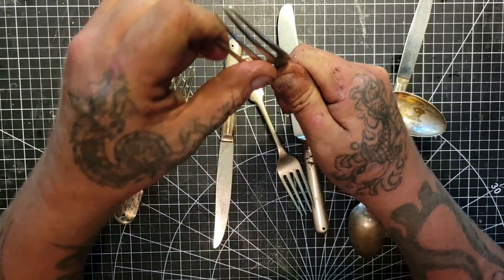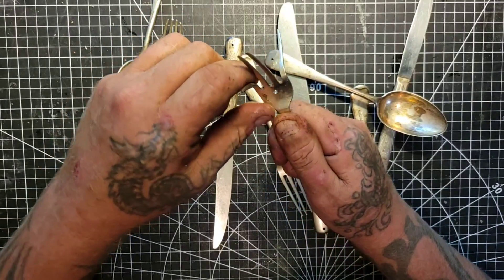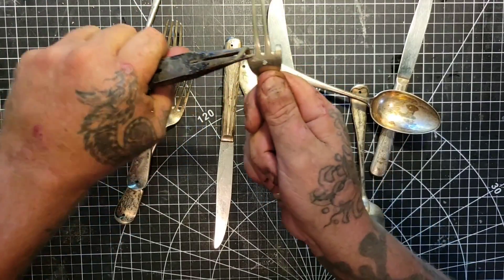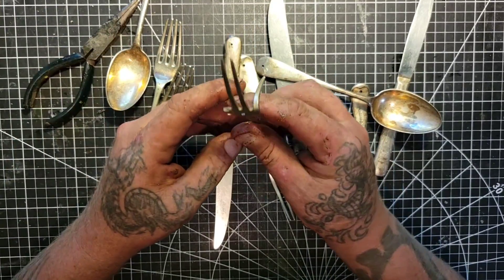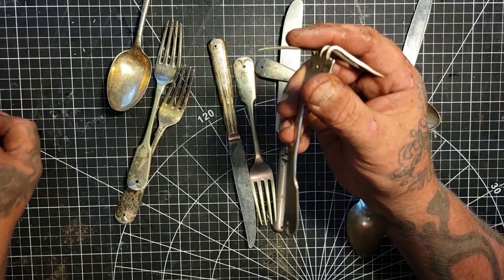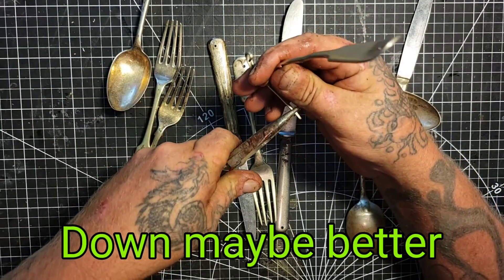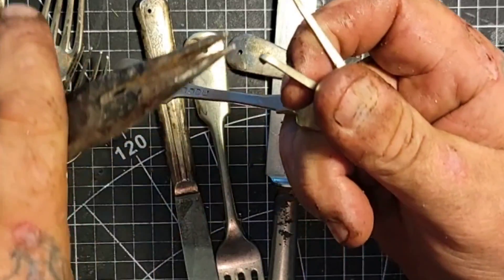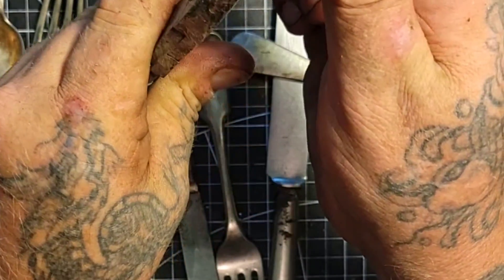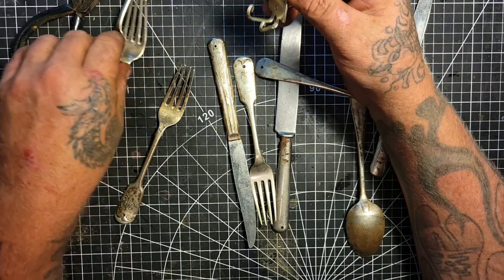We're gonna bend it this way — without stabbing yourself — and then one this way. It helps to have needle-nose pliers, probably. You don't want to break them off like that — that just happened. So with the three-pronged fork, we want to curl these ends up a little bit. Kind of like that. Now it's like octopus tentacles.